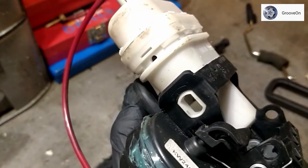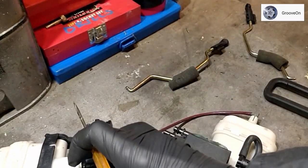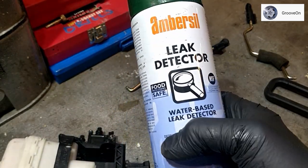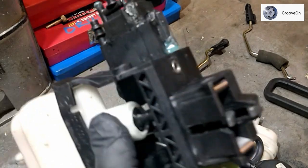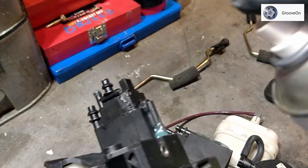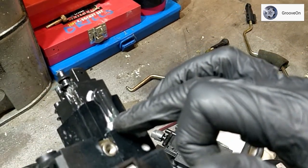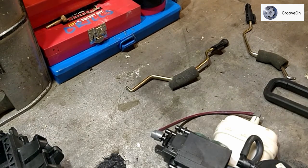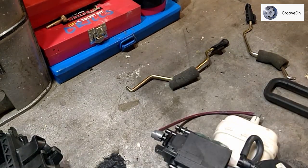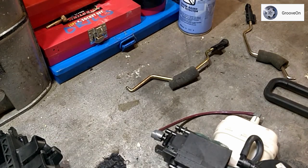You can use leak detection spray — something like this is quite good, it provides a soapy solution. If I was testing this area, for example, it froths up and any air coming out will produce little bubbles. If you haven't got leak detection spray, just get some washing up liquid, a little water, froth it up and dab it on with a small paintbrush — does the same thing.